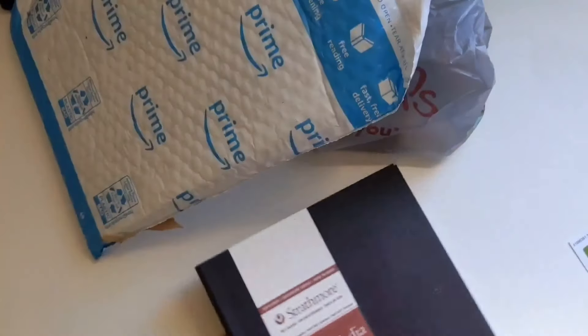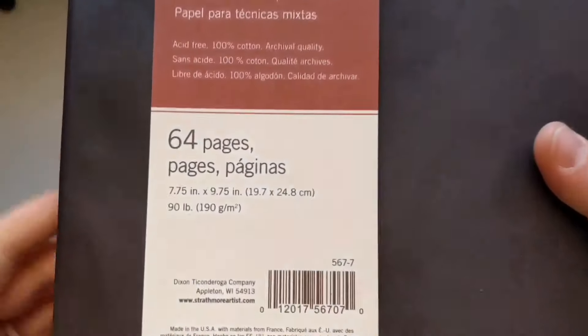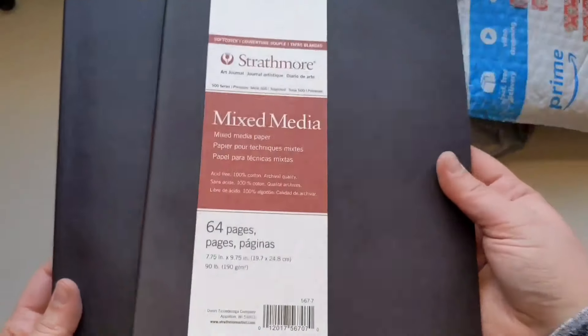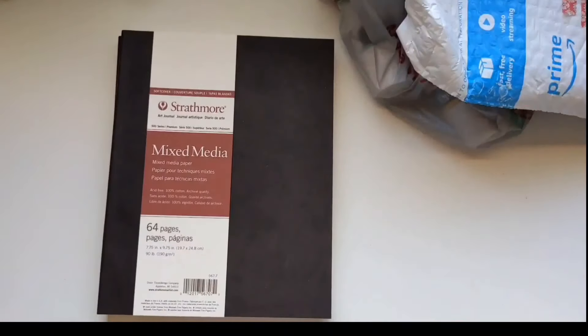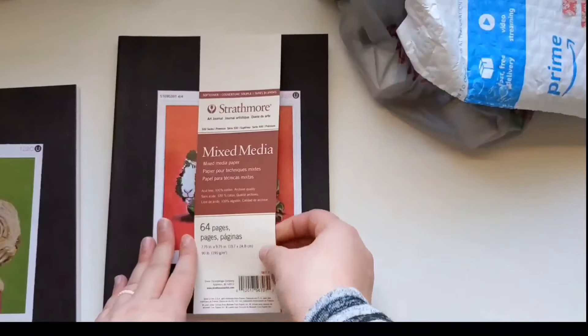I got these sketchbooks from Michael's also with my gift card. I didn't want to put them in the bag with the other stuff because I didn't want them to squish — they're soft cover. They feel so good. 64 pages, 90-pound paper, it's 190 GSM. It's kind of an off-white paper with a little bit of texture. It's really lovely to work in — I filled one and I loved it. So I got two more when I had the chance, because they are a little bit expensive, the Strathmore. I used coupons and cash back to get these pretty cheap.